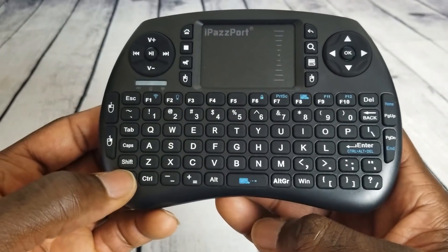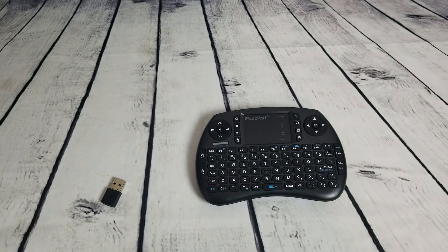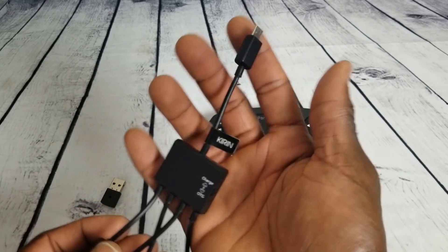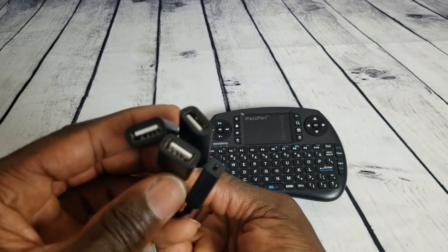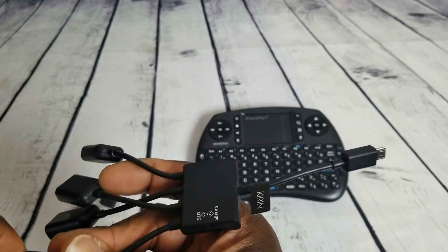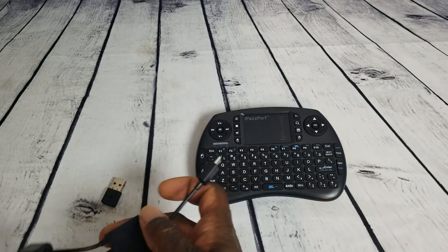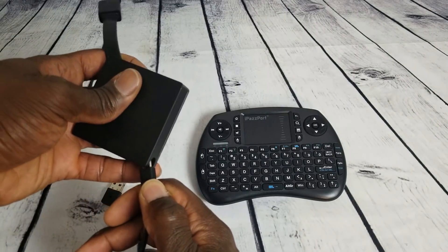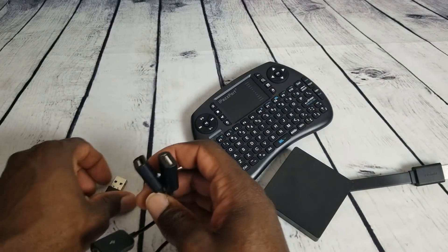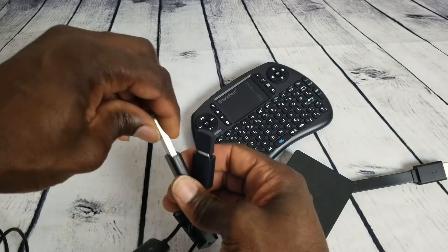I'll turn the light off in a bit so you can see it better, but first I want to show you the OTG cable for Fire Stick and Fire TV third generation. Basically this allows you to add USB ports to your device. You plug it into the power supply port, and now you have two more USB ports — here's the keyboard dongle for the iPassport and here's a USB stick.